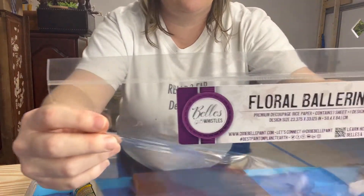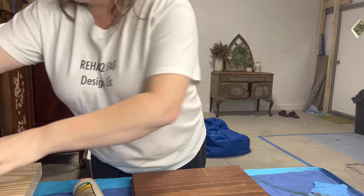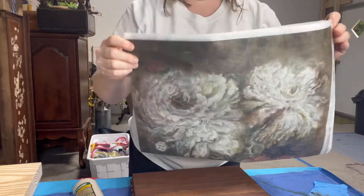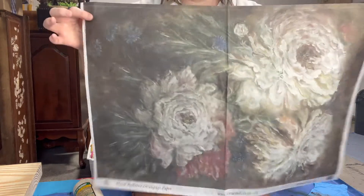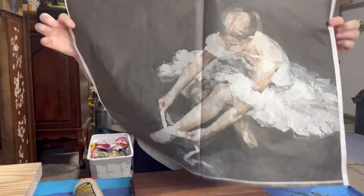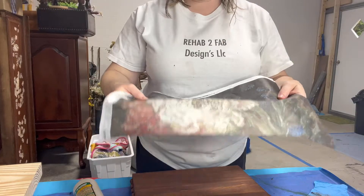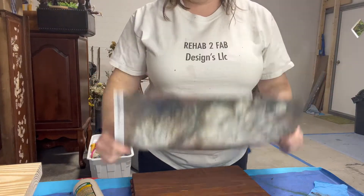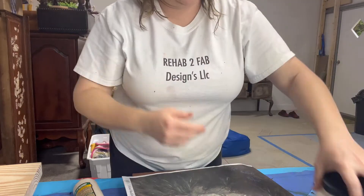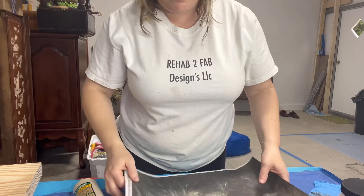Now we're going to decoupage with the Floral Ballerina rice paper from Dixie Belle. This is what it looks like - it's a pretty big piece overall. This is the whole thing for the floral side, and then the ballerina on the other. We'll use half of this and get two pieces out of it for that one design. We're going to apply it with Dixie Belle clear coat top coat and a sponge as our medium, and we'll cut it and get started.